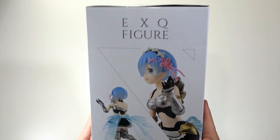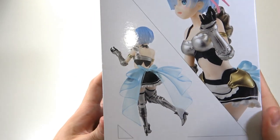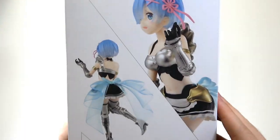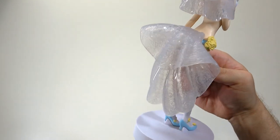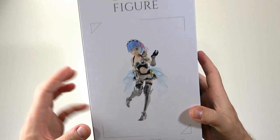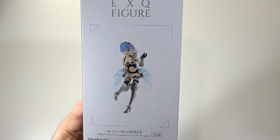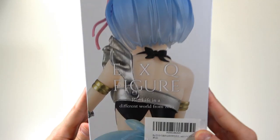On the side, as always, we have our EXQ figure branding with a few images of the character — REM looking off into the distance and from behind. I'm very excited to see this because on the original EXQ figure, which was the bikini one, and the wedding REM, there was a bit going in the back, so I'm thinking it'll be the same thing here. On the other side we just have a small image of the whole REM figure. On the back we have a picture of REM from behind with the EXQ figure branding.